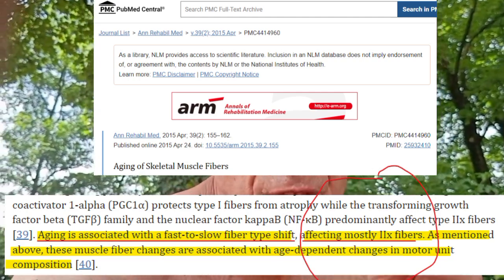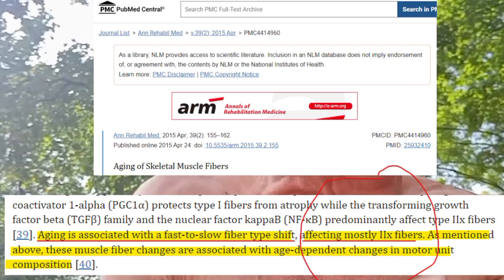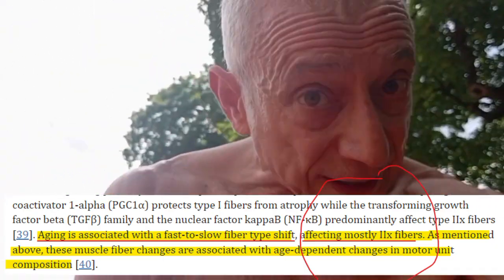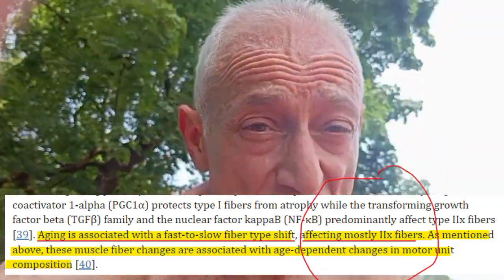But they can't run like a young guy because they lost the 2X. And this is the problem — people are misinformed. You must train your type 2X fibers. You must, because those are the first motor units you lose. There are three types: slow-twitch fibers, type 2A fibers, and type 2X fibers. Each one of those fibers has their own individual motor units. The first ones we lose as we age are type 2X.